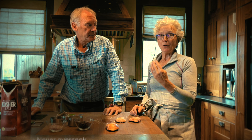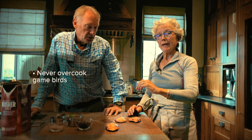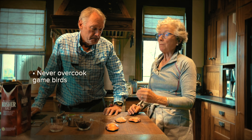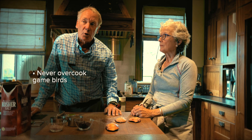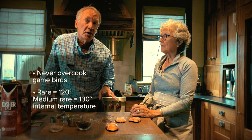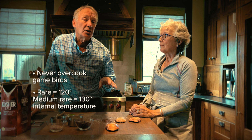Never overcook your game birds — they get tough even if they've been hung and salted. The flavor is much better if you keep them medium rare to rare. Rare would be 120°F internal temperature. Medium rare is 130°F, and try not to go over that, because even when they're sitting they're going to cook a little bit more.